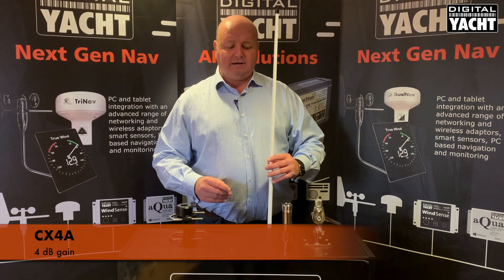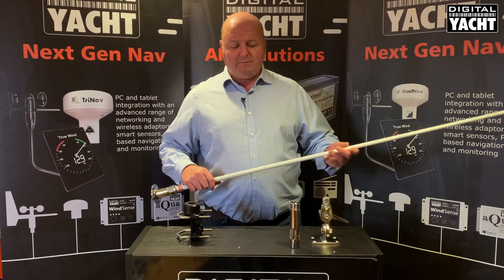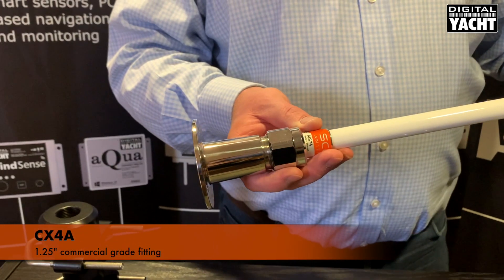It's also got 4 dBi gain, which is significantly more than a normal one-meter type dipole. On the base of the unit is a one-and-a-quarter inch commercial-grade fitting.